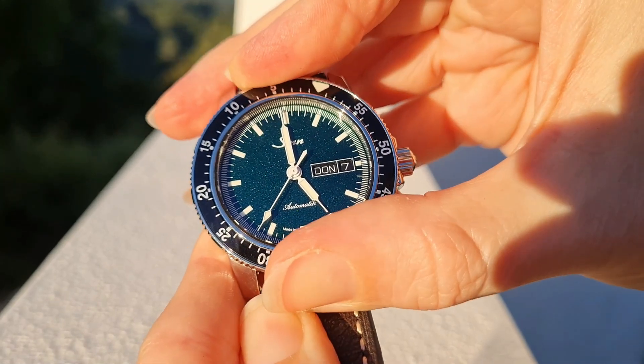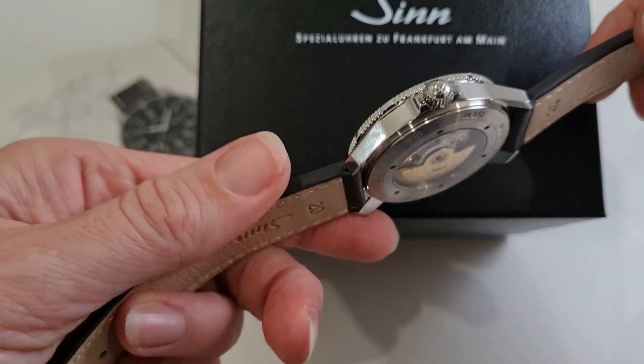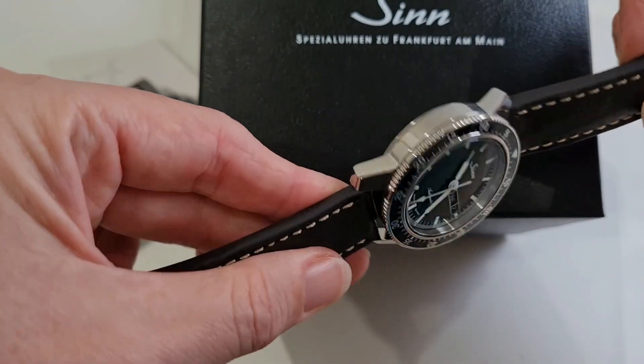The captive bezel retains the gloss black finish similar to all 104 models and frames the dial nicely. It also forms a protective barrier between the polished steel case and anti-reflective sapphire crystal.